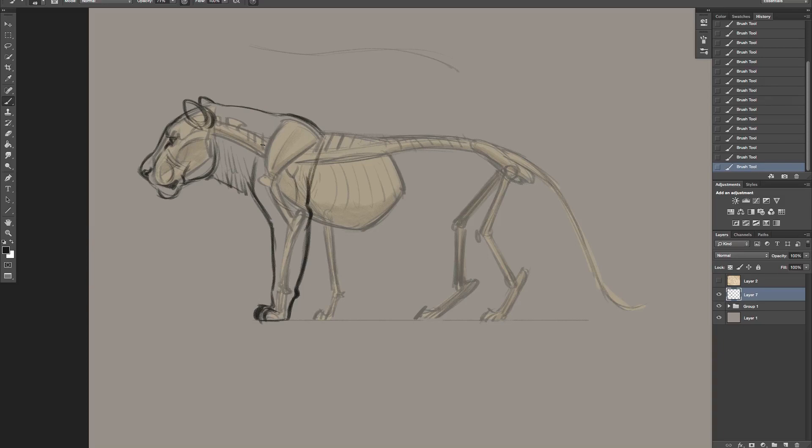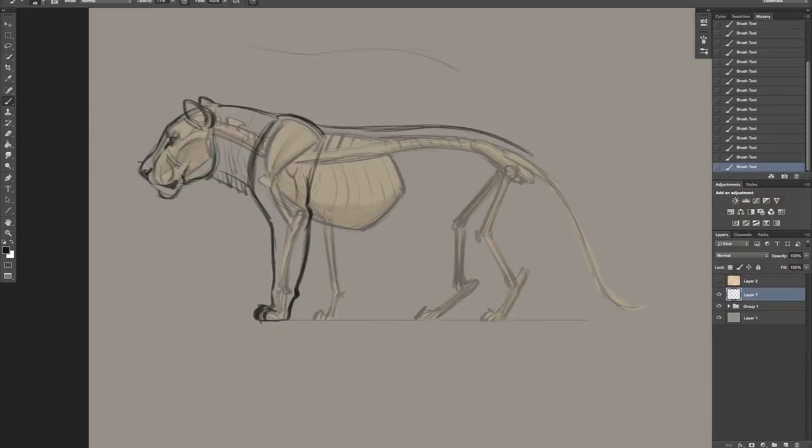I tend to think of this as a section right here, then there's a section with the neck, and then right along here we've got the body. This is very important - there are different sections of the cat that alternate from flexible to rigid to flexible to rigid. The head does not bend, so that's rigid. Then we get into the neck - the neck is flexible.